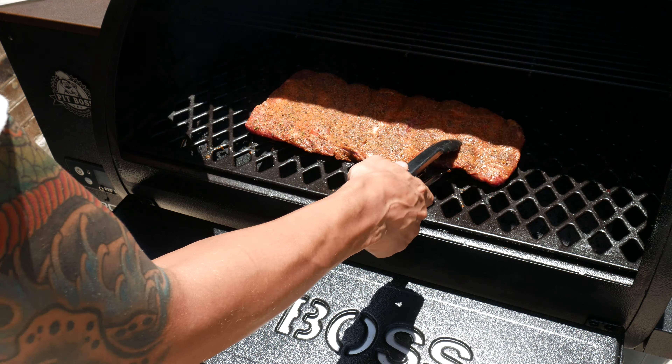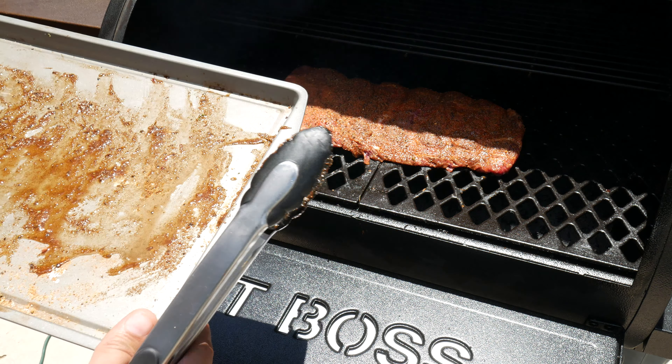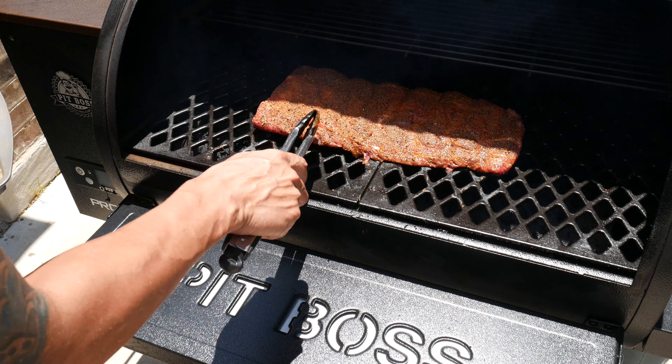Now that these ribs have had about a half an hour to sweat, I'm going to put them on the grill at about 275°F for about two and a half hours until they are fork tender or looking good, and then we'll need to wrap them.